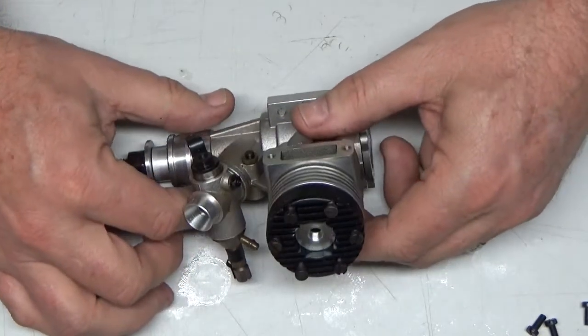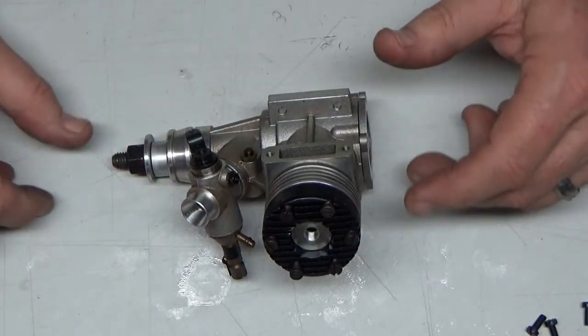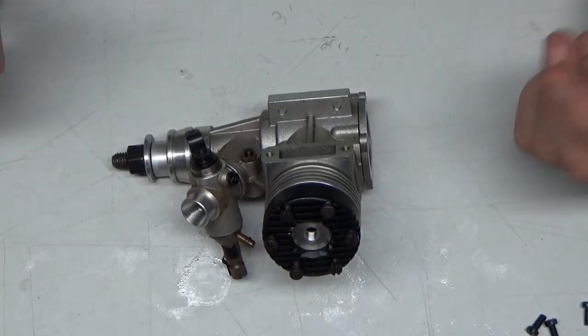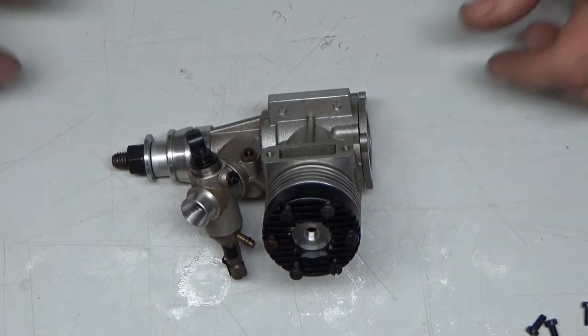I'm going to shut off the camera now, button up these screws, and just say: I'm super excited about having my very own Rossi 45 engine. Thank you for watching.